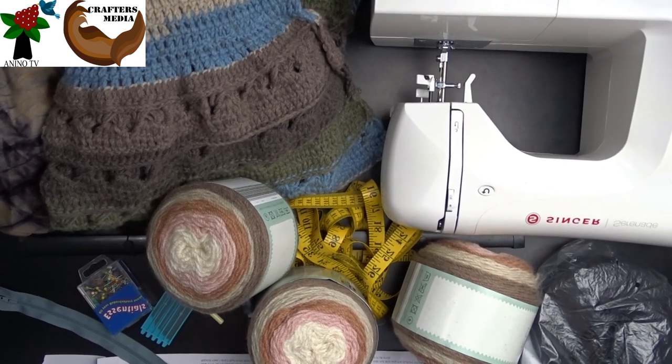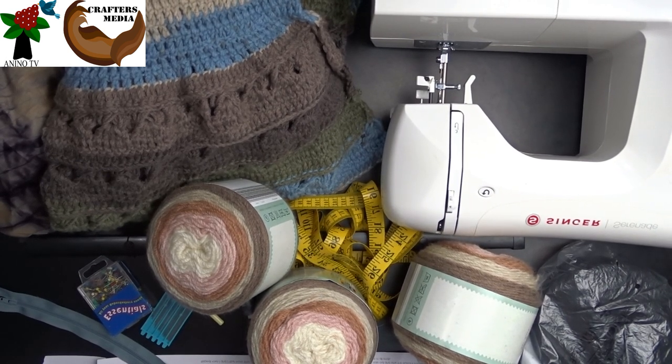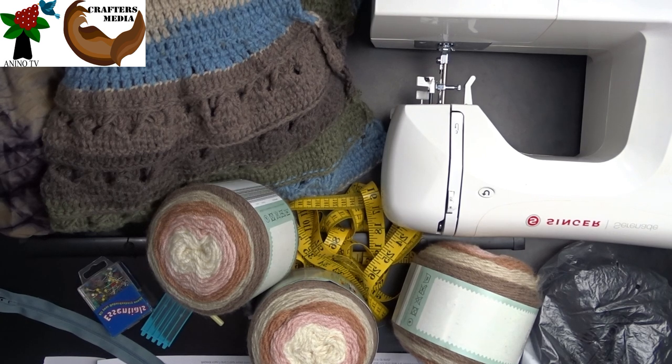Hello and good day to you. Today's video, we'll be making a crocheted ruler lace scattered skirt for an adult.